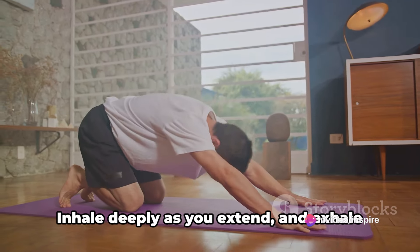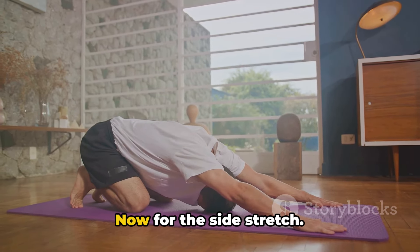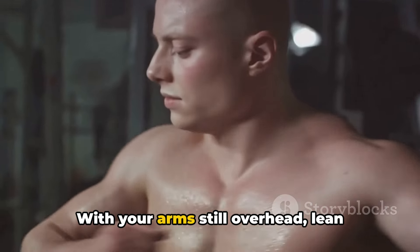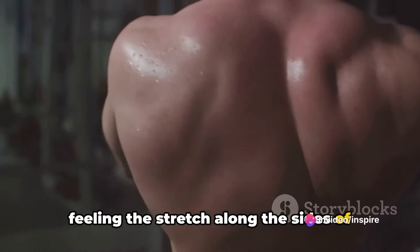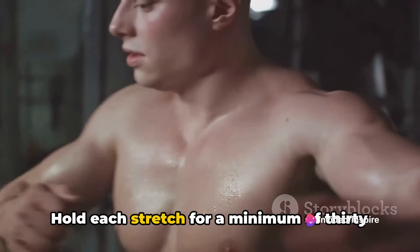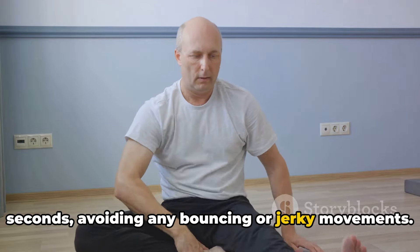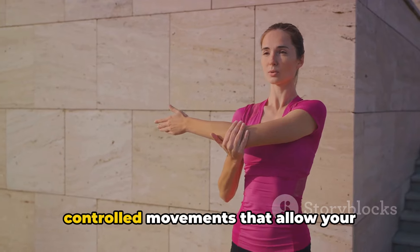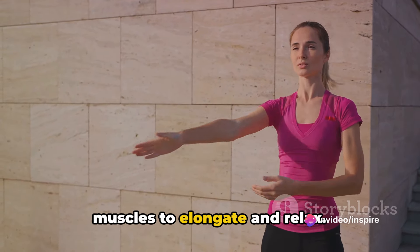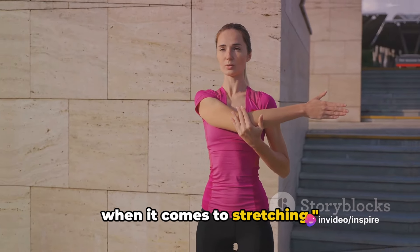Push upwards, elongating your spine and stretching the entire length of your arms. Don't forget to breathe — inhale deeply as you extend and exhale as you release. Now for the side stretch: with your arms still overhead, lean gently to the right, then to the left, feeling the stretch along the sides of your torso. Hold each stretch for a minimum of 30 seconds, avoiding any bouncing or jerky movements. It's about slow and controlled movements that allow your muscles to elongate and relax.